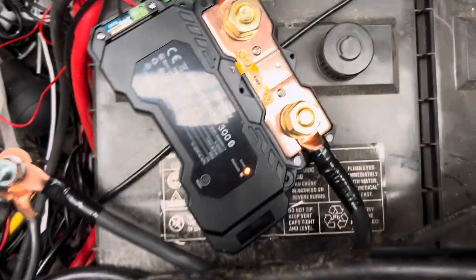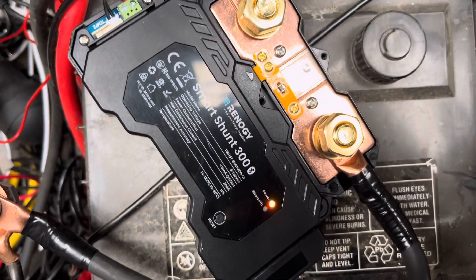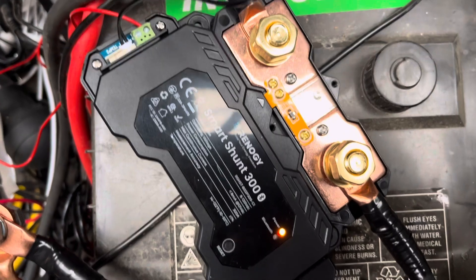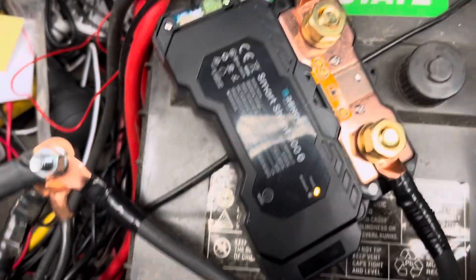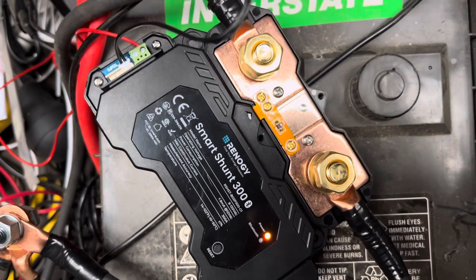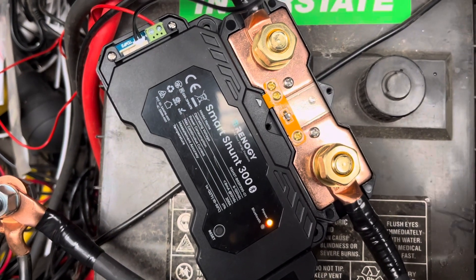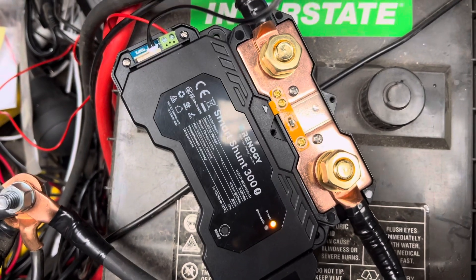I have the shunt connected, have to put the covers on it, and now all it's doing is beeping. I'm wondering if that's because it needs to get paired up with something via Bluetooth. So I'm going to go grab the Renogy One Core and see if we can pair this thing up.